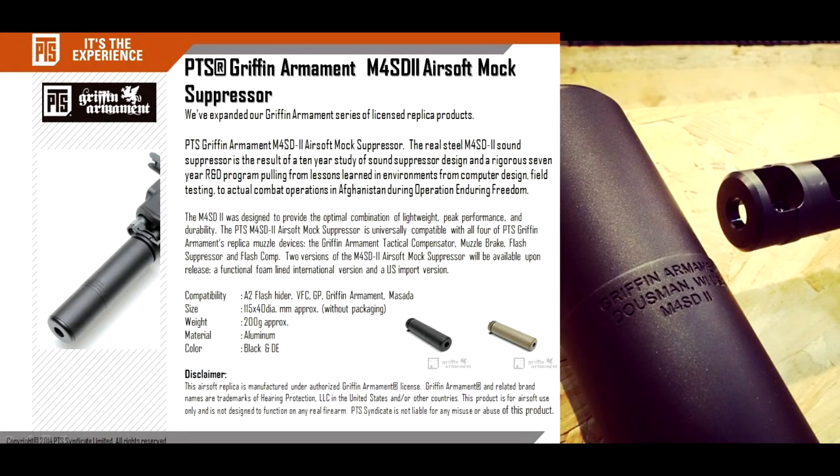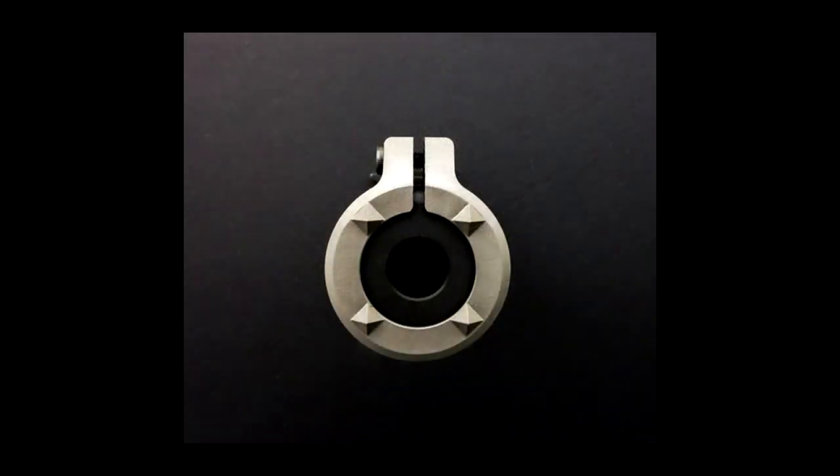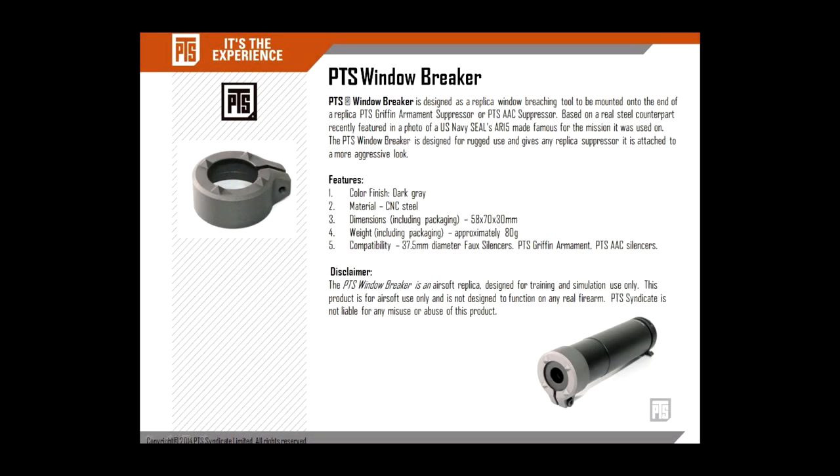Hey guys, this is Spartan117GW and I'm going to be doing a quick video on this bad boy. This is the Gryphon Armant Suppressor by PTS, for airsoft use only. It's designed to go on Gryphon Armant and certain standard A2 style flash hiders, but what's really cool and unique about this is that I actually have the tenderizer — the glass breaker, the DNA collector — whatever you want to call it.